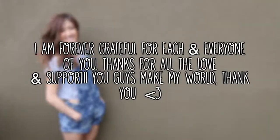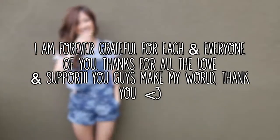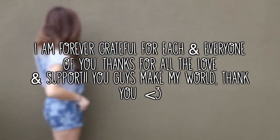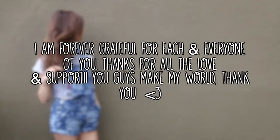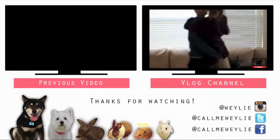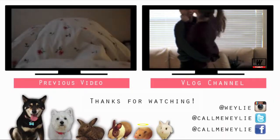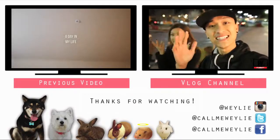You guys thought I was going to let you go before I said I love you! I'm doing these voiceovers at 2am and my neighbors probably want to chop me. But I just want to tell you guys that I love you — have a good day today and I will see you all soon. For my A Day In My Life video, click the video to the left, and if you'd like to see vlogs, click the video to the right.